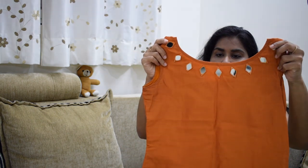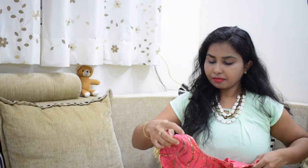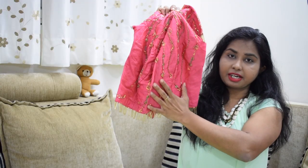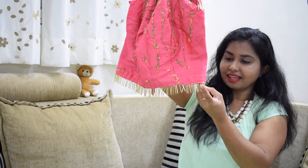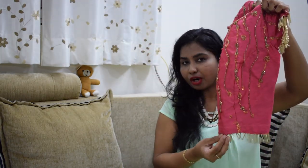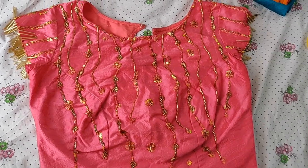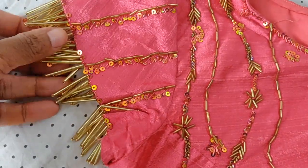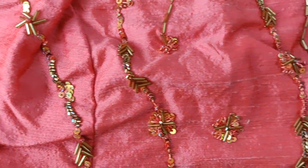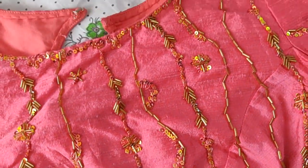I want to show you how to make mirror work. This is also my regular office wear or college wear. I want to show you a crop top and lehenga. This peach color crop top is full of heavy embroidery. The top is mostly chunky work with many different colors. There are flowers like this — so it was very good.